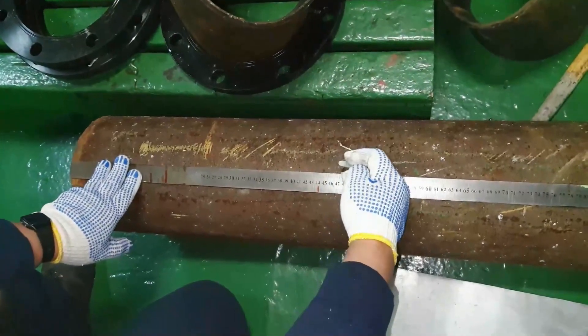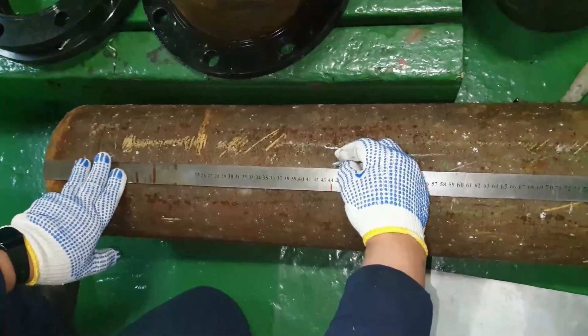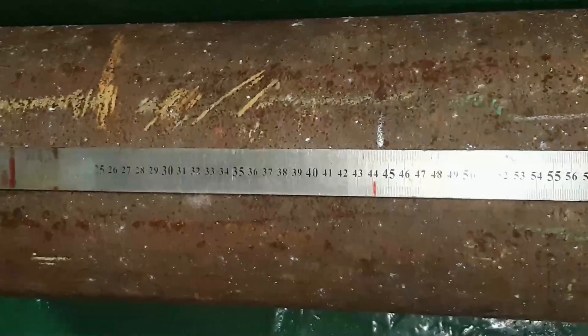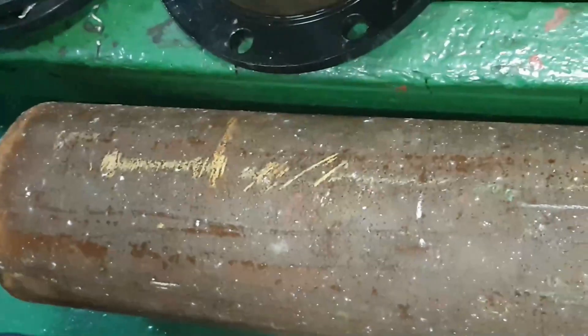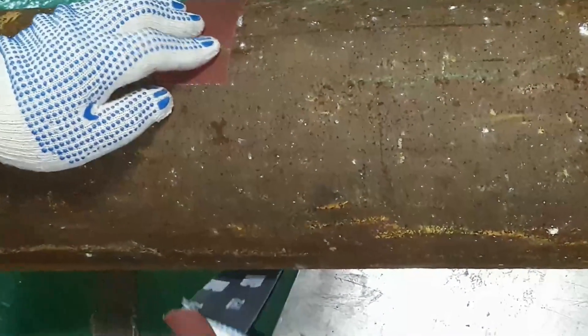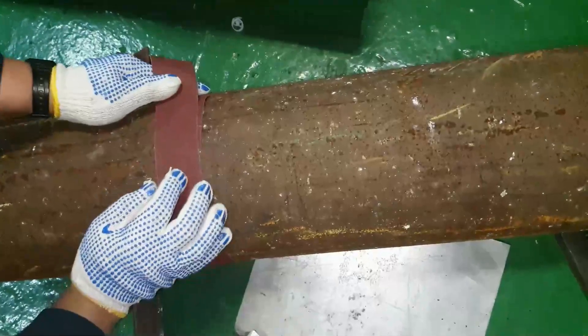Before we cut the pipe, we need to measure and create marking. To make it easier, we wrap the pipe with emery paper to trace with a marker.